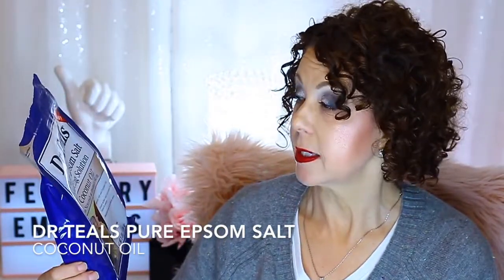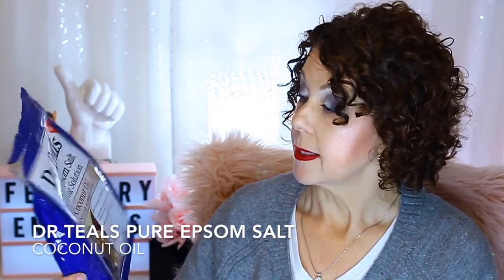Dr. Teal's bath Epsom salts, and this one was in the coconut oil to nourish and protect the skin. This one definitely does have some softening agents in it, so it's not just Epsom salt. You can definitely feel the oil in this, so if you don't want oiliness in your water, you probably wouldn't like this one. It does have the coconut smell, but I like it and would definitely repurchase. Right now we're just using plain Epsom salts from Walmart, the Equate brand — big old five pound bag.